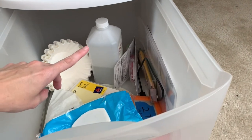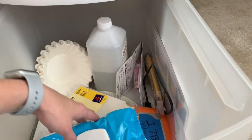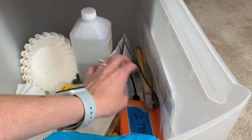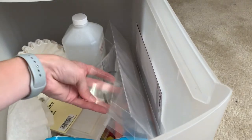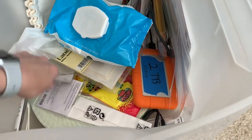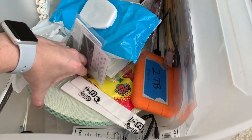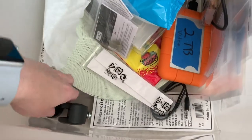The bottom drawer has: alcohol for cleaning mats and tables when inks get messy, coffee filters for embossing, random labels, a hard drive, extra pencils, white-out, cut-down page protectors for the fuse tool, baby wipes, a big roll of adhesive, extra trimmer supplies, a big roll of double-sided or foam tape, and the cart's wheels.